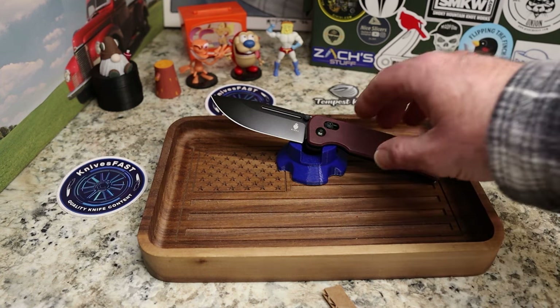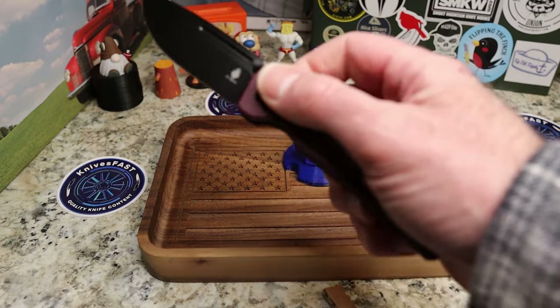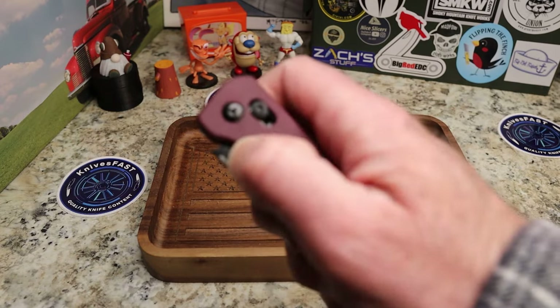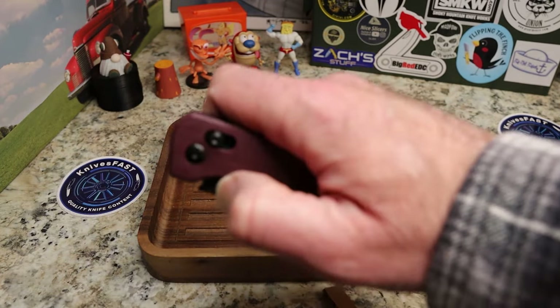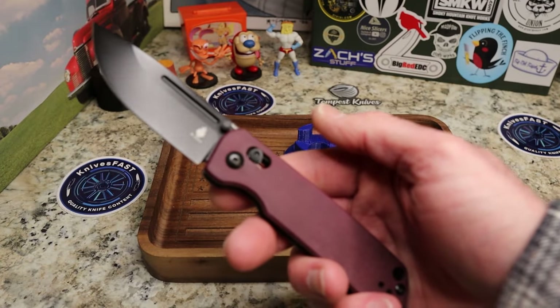There is a premium version too if you want to look at that. I'll link the Escort at White Mountain Knives and also leave the link for Blue Creek so that when he gets them back in stock you guys can check that out.